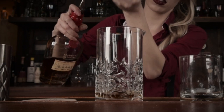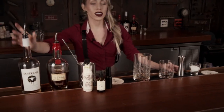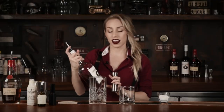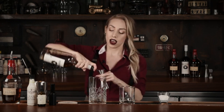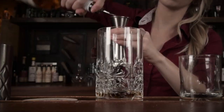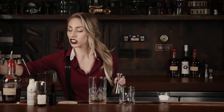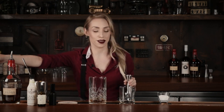Then we come to Screwball. Everybody knows Screwball — it's peanut butter whiskey. It's a little sweet, so this is actually what I use to sweeten the cocktail. We're going to do an ounce of this as well. I don't add any extra sugar into this old-fashioned because Screwball kind of already does it for me.